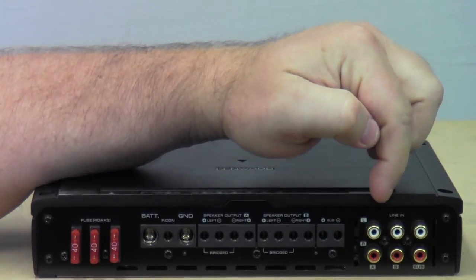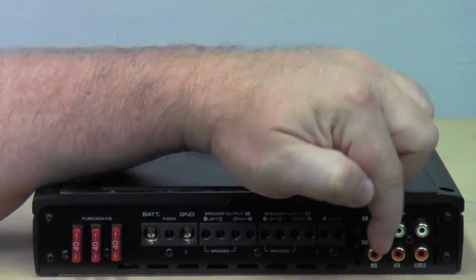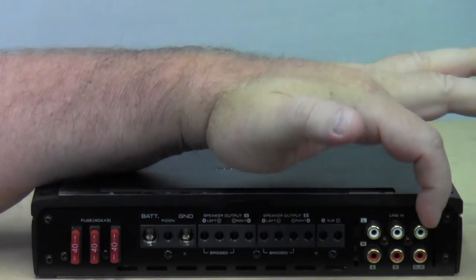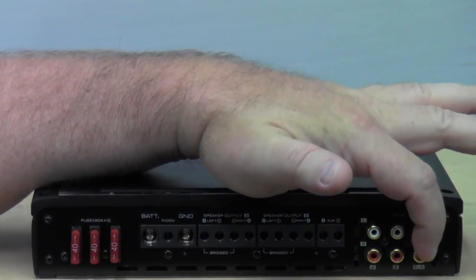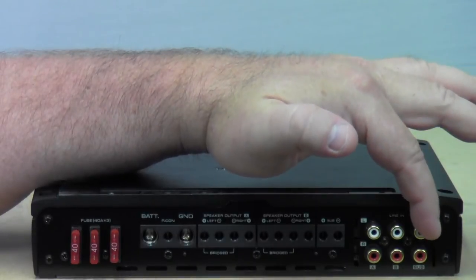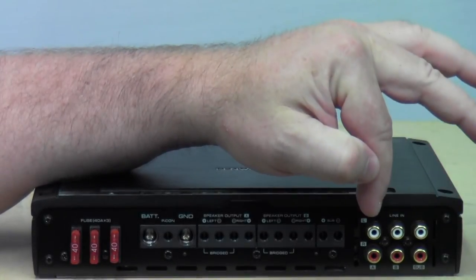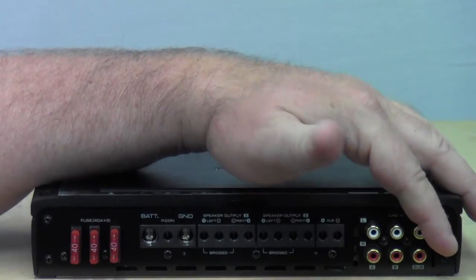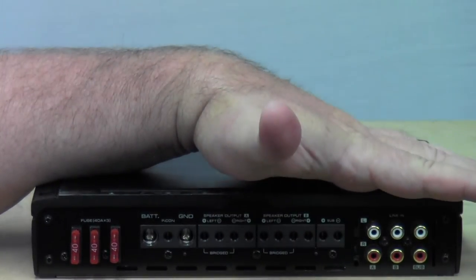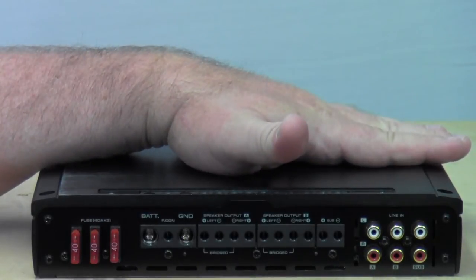Right past this down here we've got your A and B line in — left and right, left and right. And this last section right here is your RCA input for the subwoofer. So if your radio has three outputs, you can plug your front, rear, and subwoofer in, and that way you can use all five channels like you normally would with all the speakers plus the subwoofer in your vehicle.